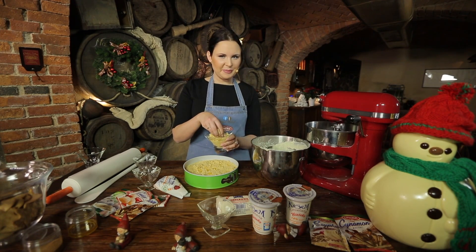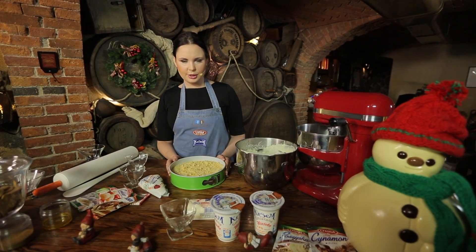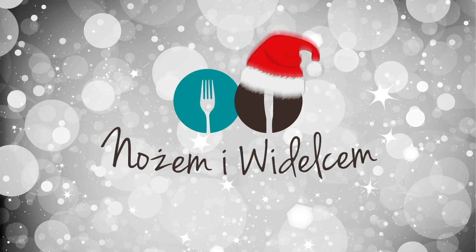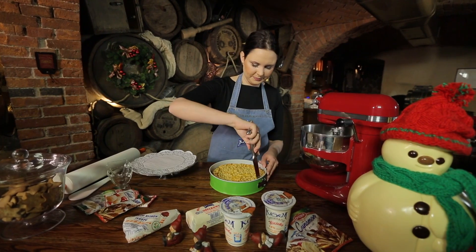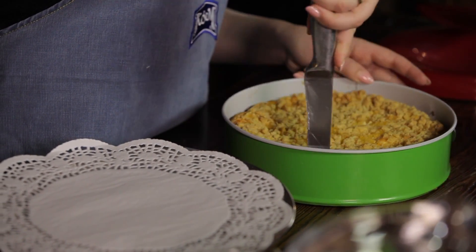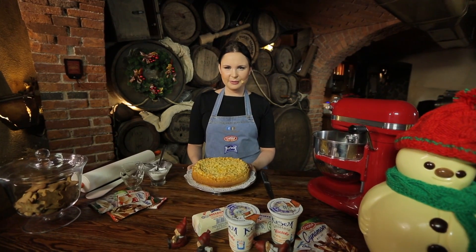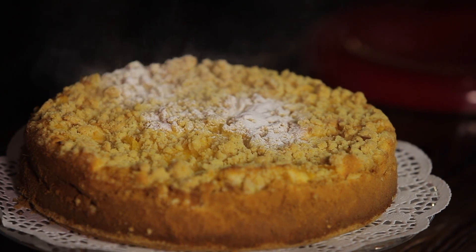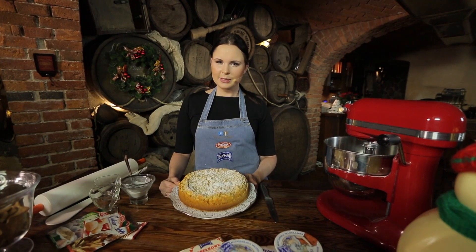Ja i Bałwan lubimy kruszonkę. Tak przygotowany sernik pieczemy w temperaturze 165 stopni, bez termoobiegu, przez godzinę i 25 minut. Sernik wygląda obłędnie — musimy go jeszcze tylko wykroić i wyciągnąć z formy. Dzięki pomarańczom stał się on bardzo wykwintny. Na koniec jeszcze odrobina cukru pudru. Sernik jako klasyka cukiernictwa z pewnością przypadnie Państwu do gustu. Smacznego.